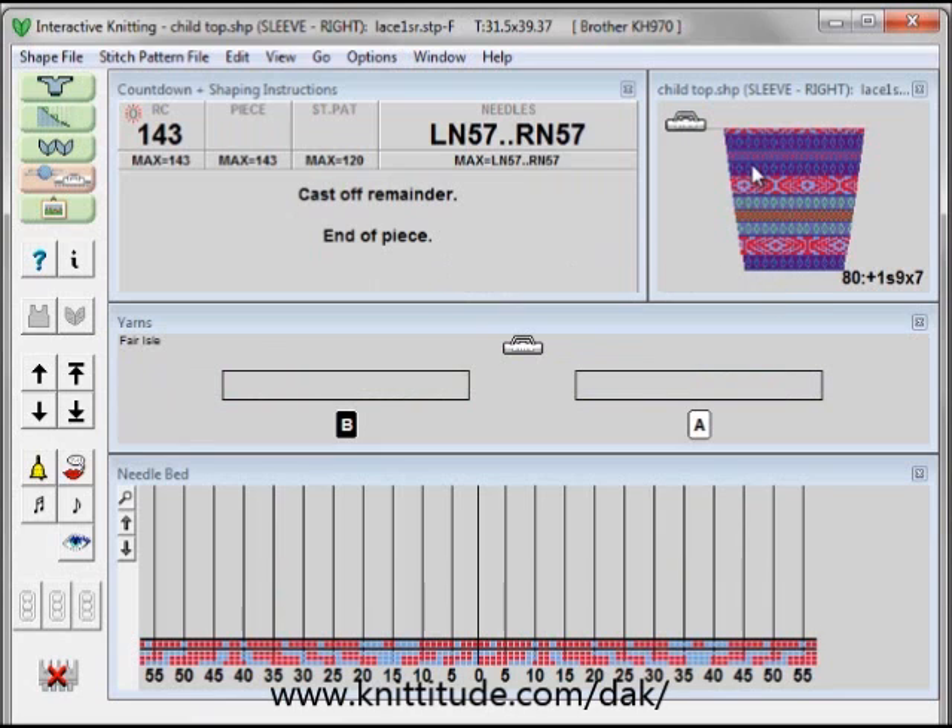So we've knit all of this piece. It's followed all the instructions from the color changes that are complicated in this particular piece, and the color and the shaping information as well.